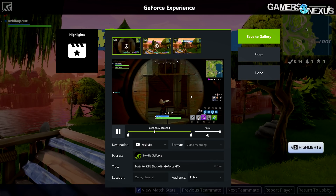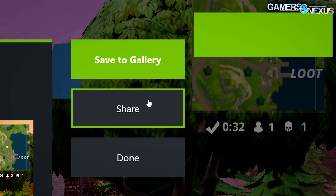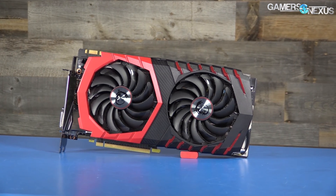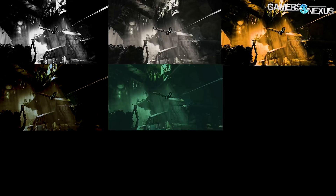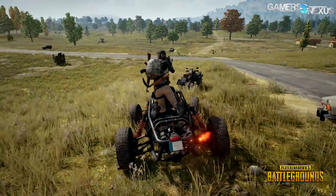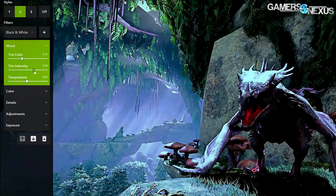Before that, this video is brought to you by the correct pronunciation of GIF, sponsored by Nvidia's GeForce Experience and MSI's 1080 Gaming X. We use GeForce Experience's ShadowPlay to capture gameplay footage of popular games like Grand Theft Auto 5 and PUBG. Fun fact: the G stands for GIF.